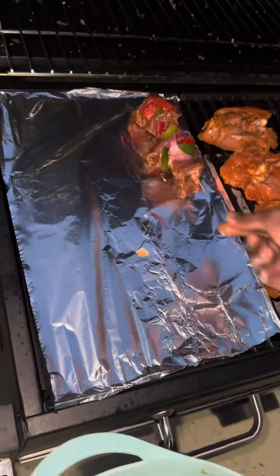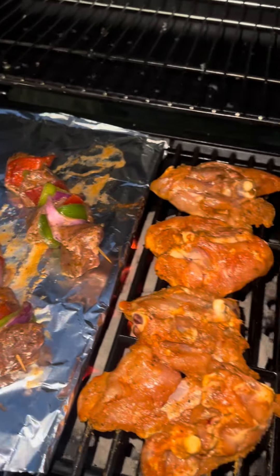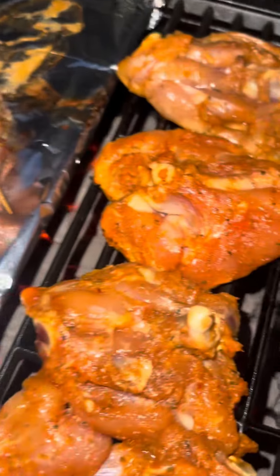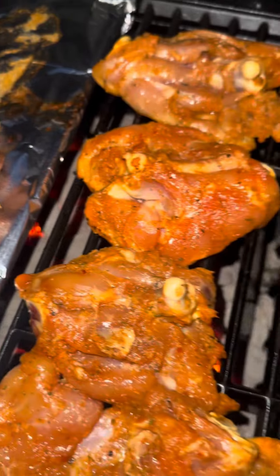That's my man putting it on the grill. In honor of June, we were like, why not — let's go ahead and grill it. It came out so delicious. It was a simple, quick, and easy recipe. This called for about four chicken thighs.